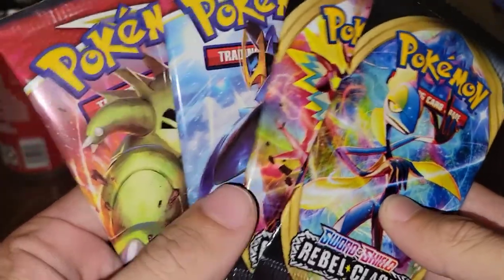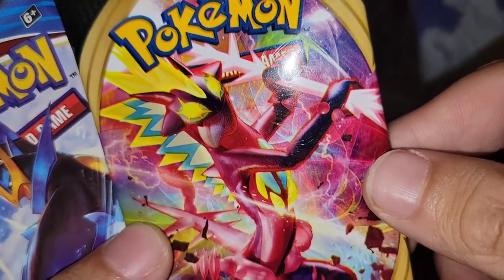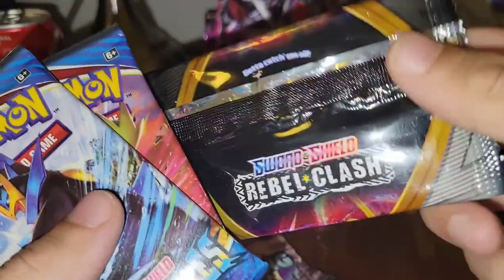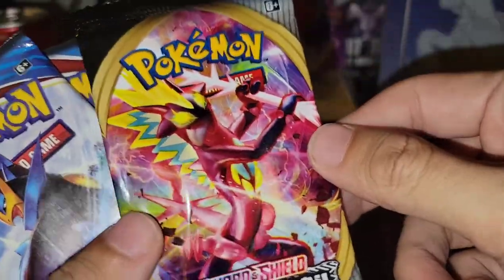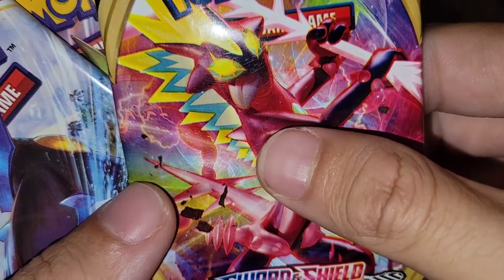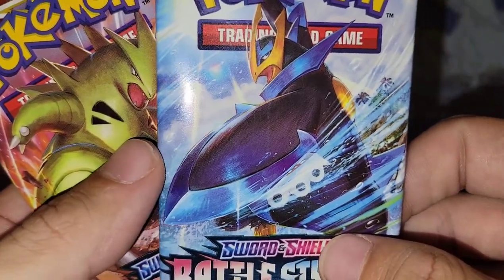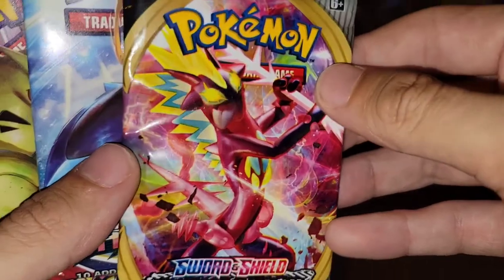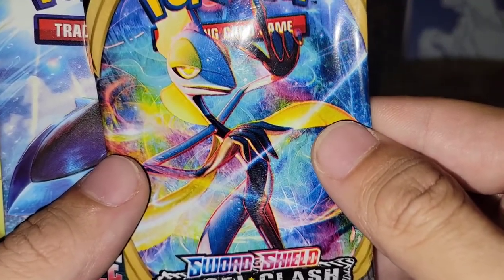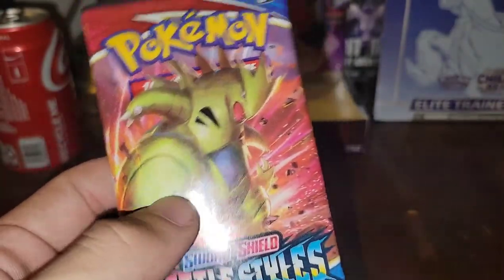Kind of judging at first glance, you wouldn't really recognize the difference. But taking a closer look, this pack does look pretty decent — like if you didn't know much about Pokemon, you'd be like, yeah, that's a real Pokemon pack. But it's really blurry compared to an actual Pokemon pack, which is super clear. They put too much saturation and contrast on the fake one. The real pack doesn't have much saturation or contrast — they're just normal.